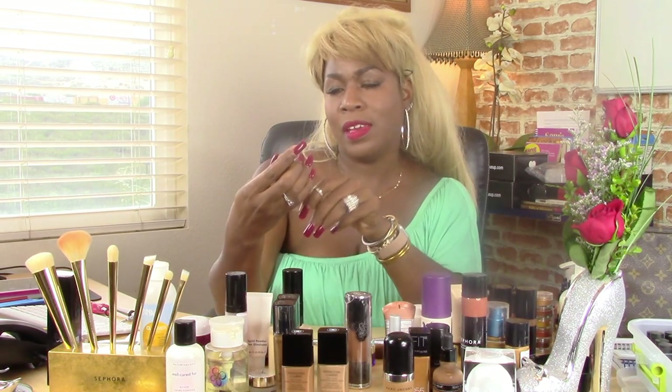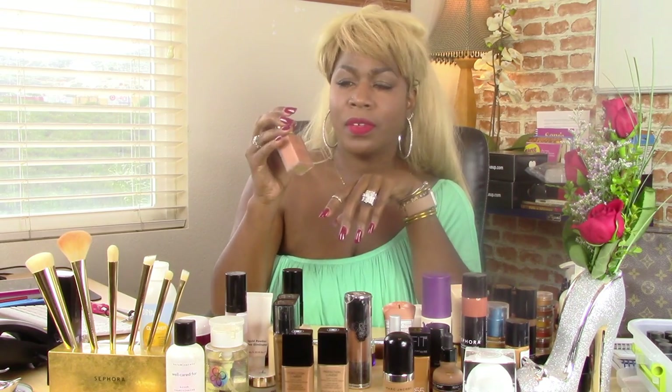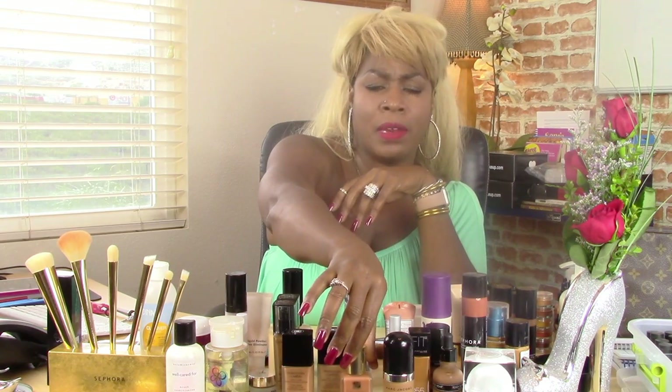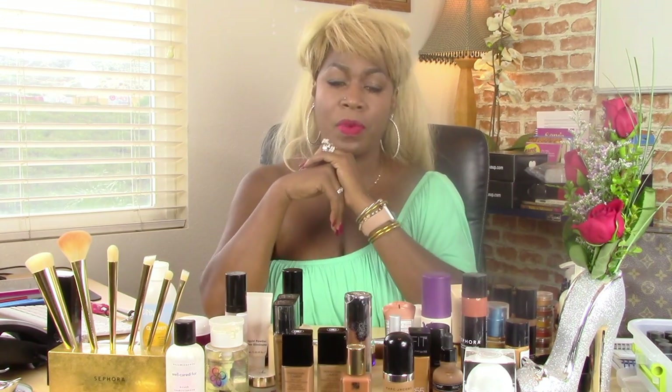I also do love the Estee Lauder Double Wear. I love this makeup. I'm not going into a whole lot of details about the colors because you know how universal that is. I order most of my products online, to be honest. I don't go in and buy a lot of things. I do most of my shopping online and I pretty much look around at reviews and try to get a comparison of someone I see on YouTube to see if they look similar to my complexion.